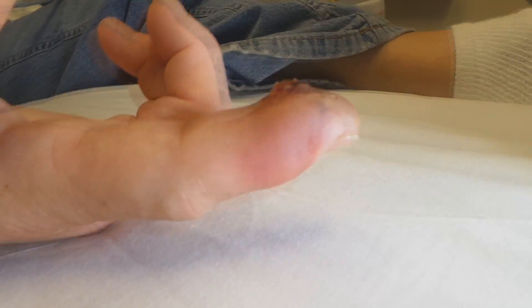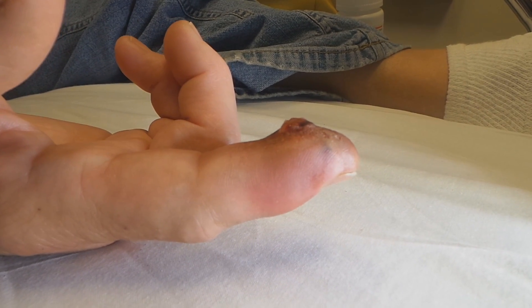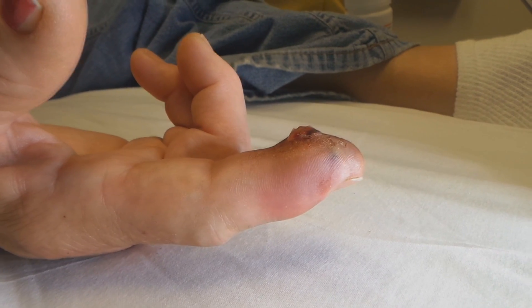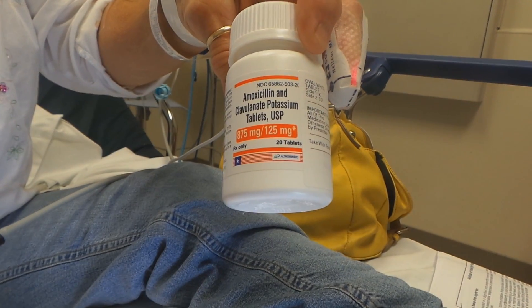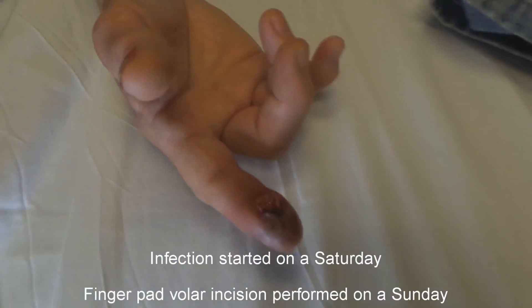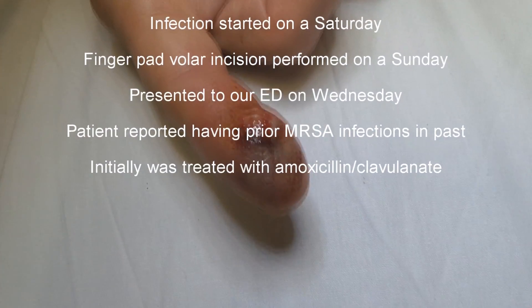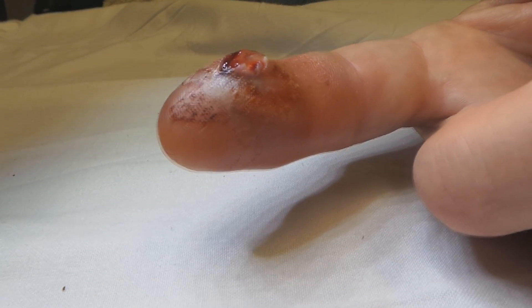So this is a felon of a finger — you were seen at another hospital. This felon was treated with a vertical incision and then you were put on amoxicillin, or actually augmentin. You were taking that. When did the infection start? Sunday is when they did that, but the infection started Saturday. Did they get pus out when they drained it? No.